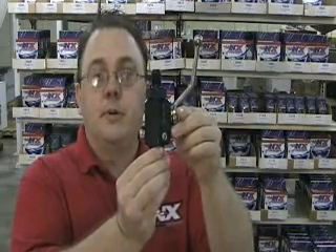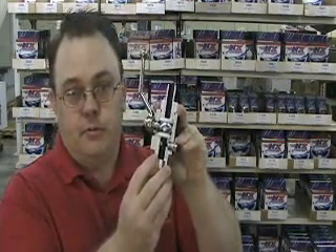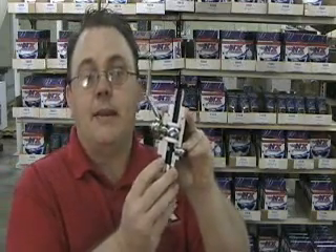This valve is the valve that all others are judged by. It features a billet aluminum construction with a stainless steel bottle valve to resist corrosion. It's lightweight and it's made in the USA.